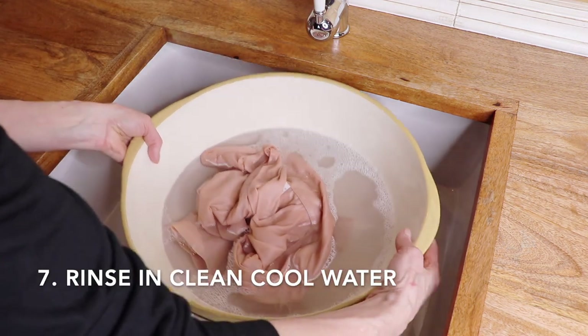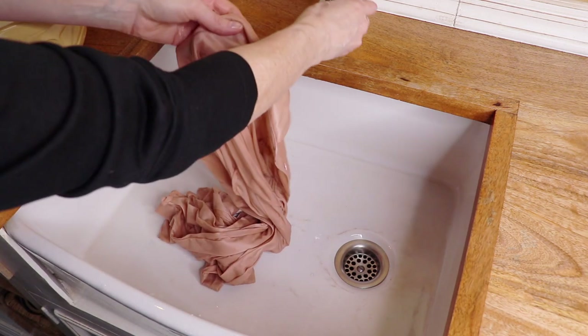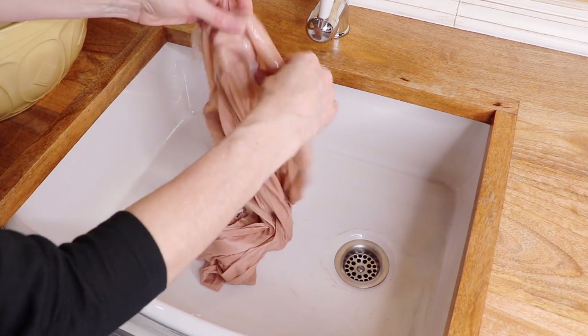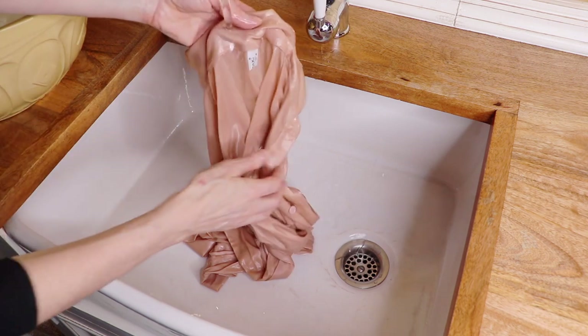Now it's rinsing time. Take the silk item out of the water and rinse it under clean lukewarm water until the water runs clear and all the detergent has been washed out.